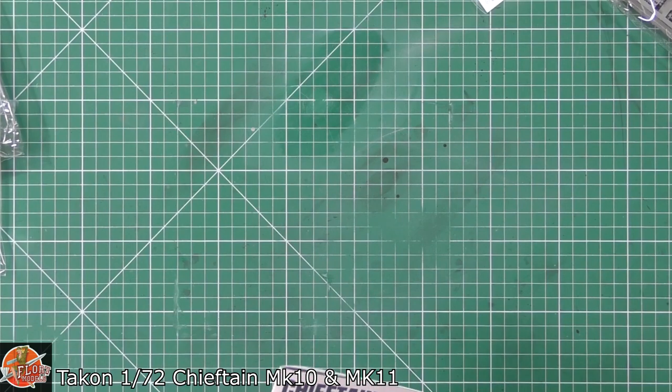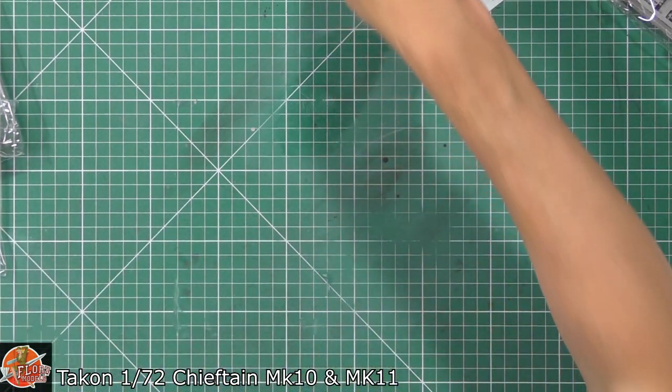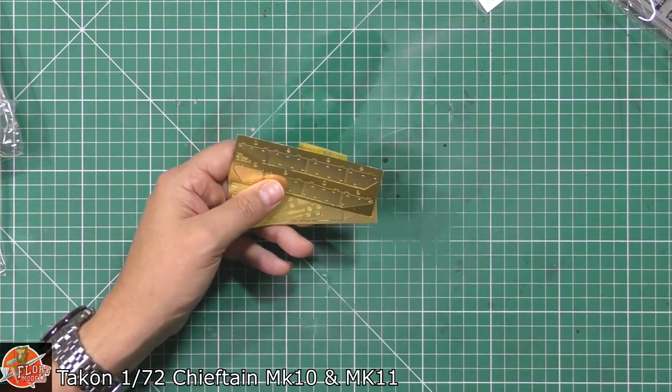I'm impressed because, to be honest, I was really impressed with the 35th scale one. And now they've just done a Mini-Me version. So that's very, very clever indeed.